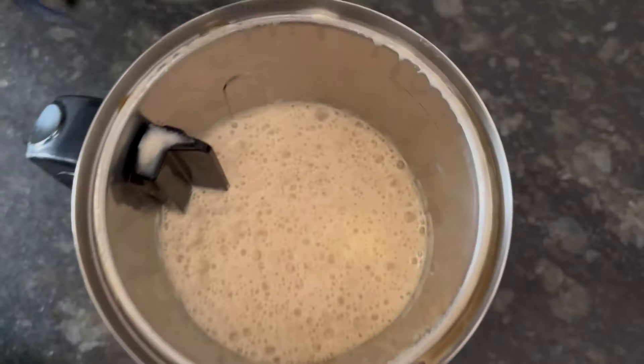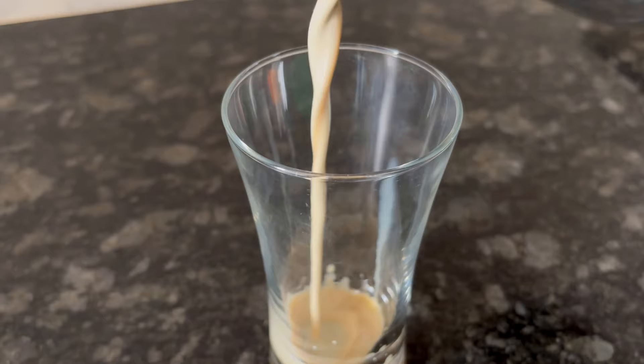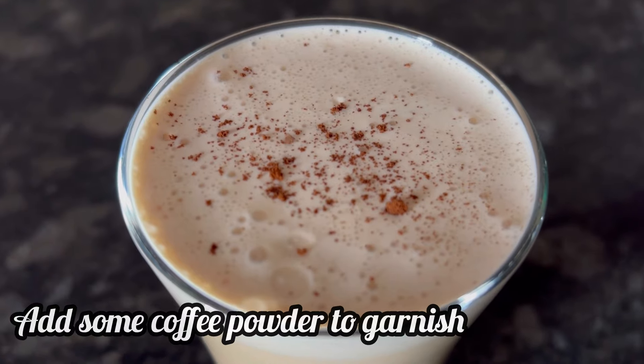I have taken it out — see how frothy our cold coffee has come out. Transfer it to a serving glass and garnish with instant coffee powder, optional.